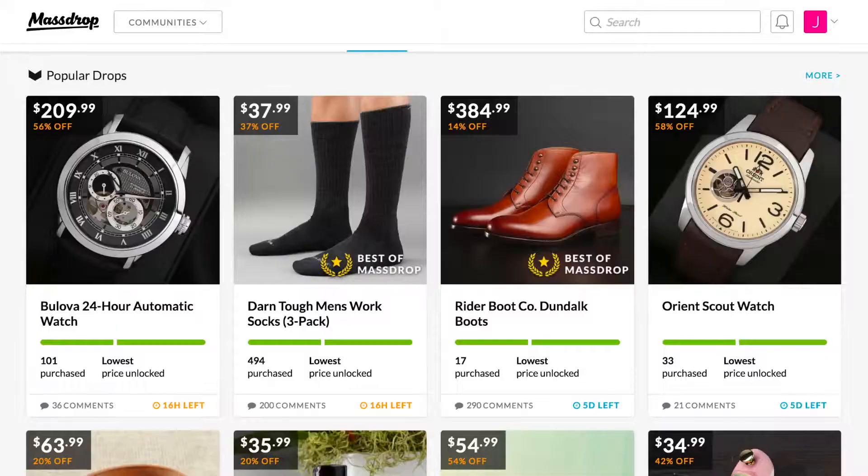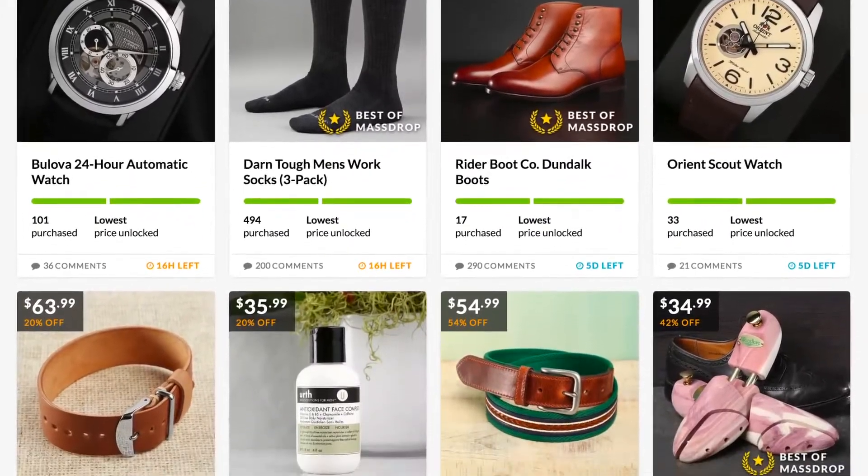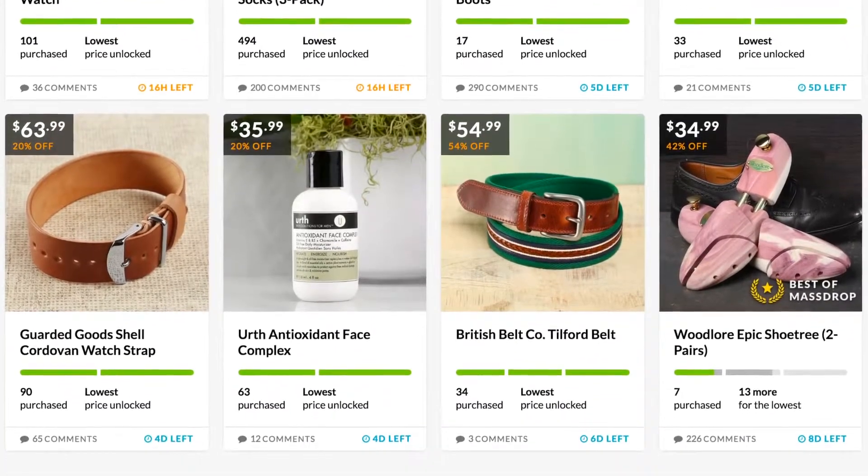Before we get into the benefits of shoe trees, we want to give a quick shout out to Massdrop, the brand that sent over the shoe trees you're going to be seeing. These are Woodlore shoe trees, and if you know anything about shoe trees, you know Woodlore are the best at what they do. Massdrop is doing tremendous things — they have a community of over 2 million people, and it works kind of like a crowdfunding platform where you buy things in bulk.